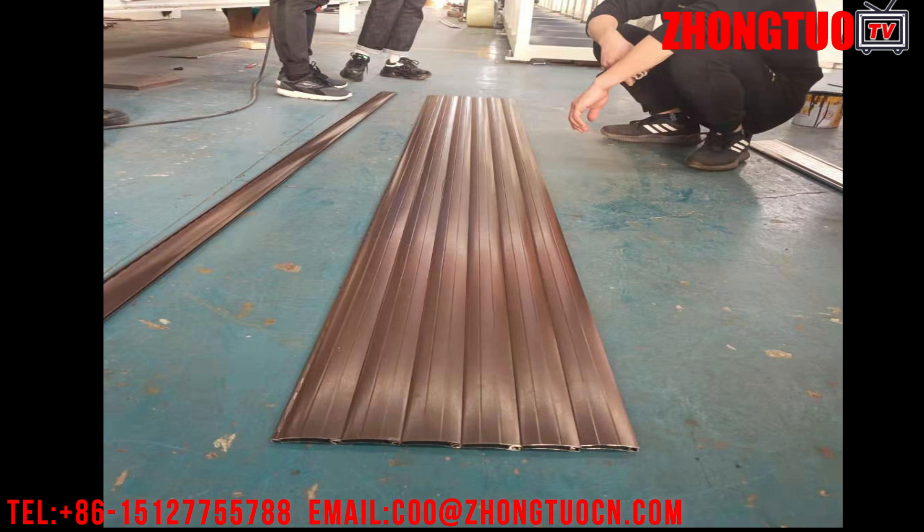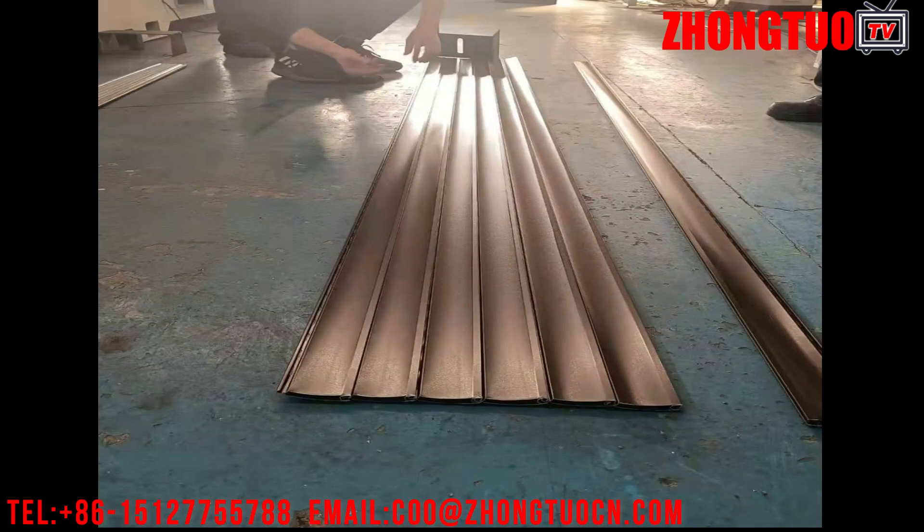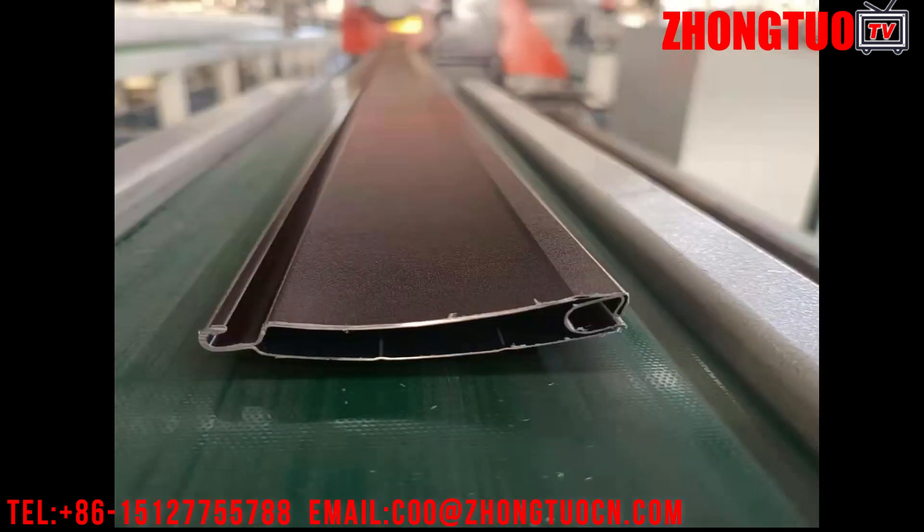PU rolling shutter slats roll forming machine for producing PU foam products. Material: galvanized coil, aluminum, thickness 0.3–0.5 millimeters. Main roll forming machine power: 7.5 kW. Forming speed: 10 to 12 meters per minute. Feeding width: 229 millimeters. Production line net weight: approximately 8 tons. Production line length: approximately 38 meters.